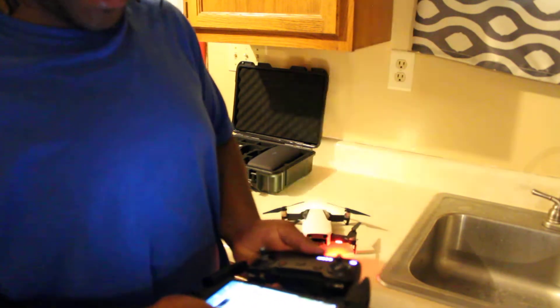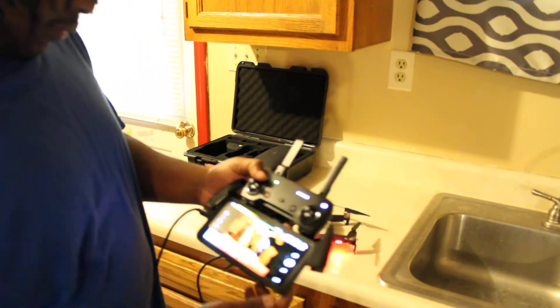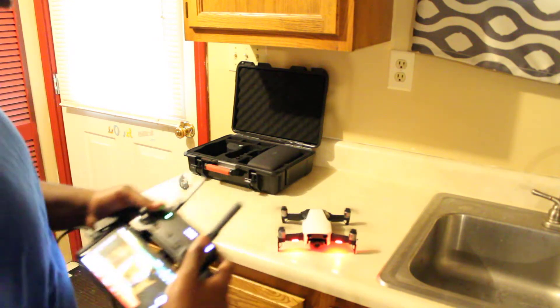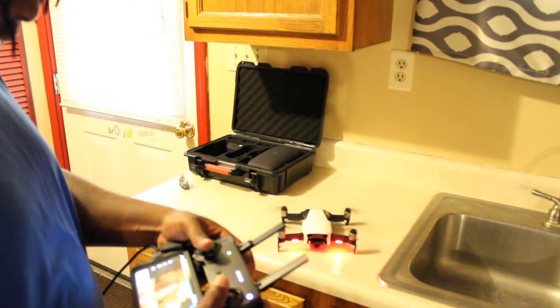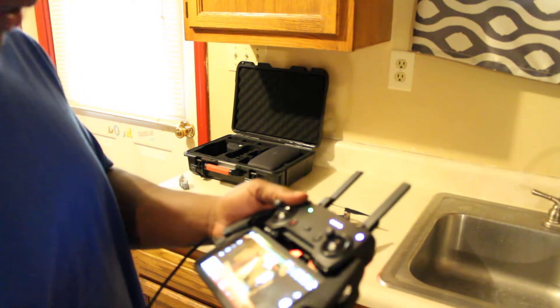I have a Galaxy Note 8, so it barely fits the controller — it's a big phone, like 6.3 inches. I'll show you right here — just perfect. I'm not going to fly out in here because it's an $800 drone and I don't want to risk flying into the wall and breaking a blade or something worse. But if you see here, just perfect — no connection problems at all.